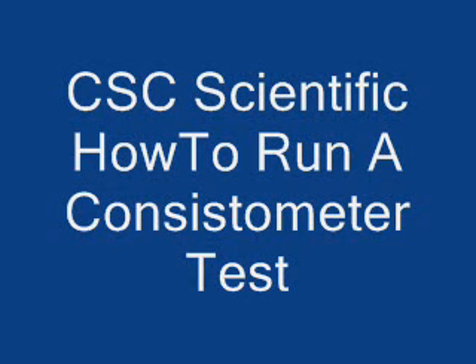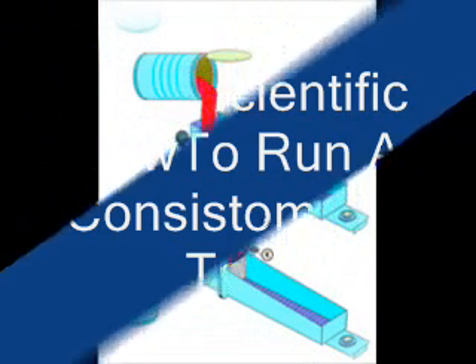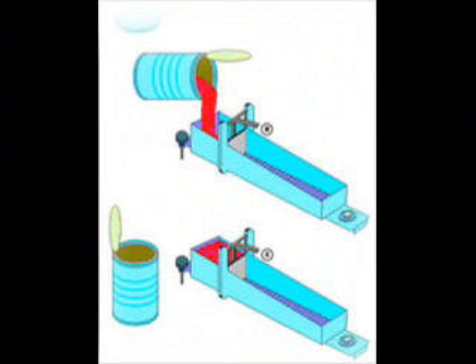This is a quick look at how to run a test using the Bostwick consistometer. After setting up the consistometer, you load the sample behind the gate as shown in the upper picture. You should fill the chamber or reservoir to the top.